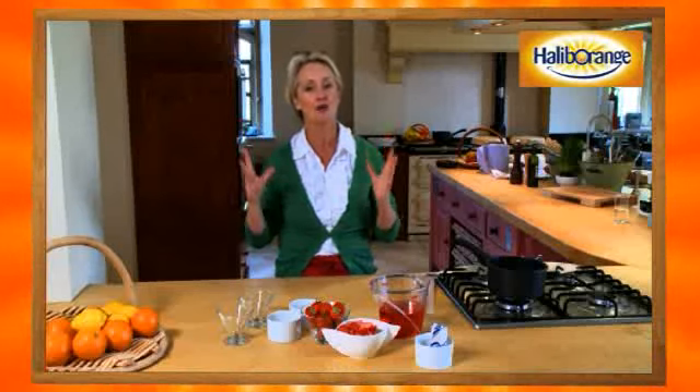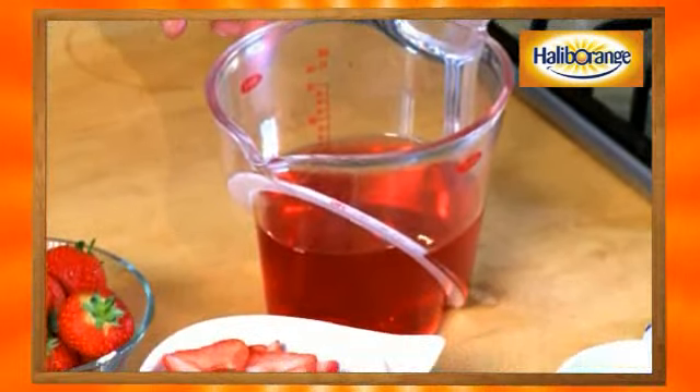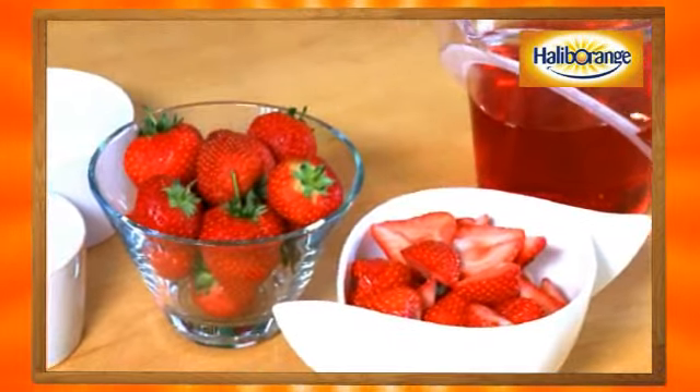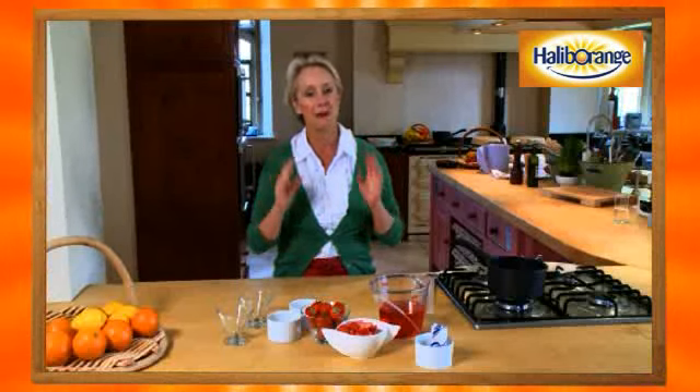And now for pudding, and pudding doesn't get more classic than jelly and ice cream. We're going to make our own delicious strawberry and raspberry wobbles served with ice cream. The ingredients are really very straightforward: you need a mixture of raspberry and cranberry juice, some fresh strawberries, and some gelatine. You can also nowadays get hold of vegetarian gelatine if you want to.